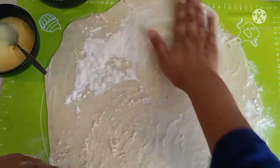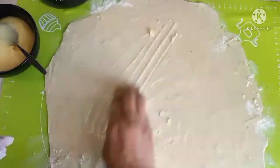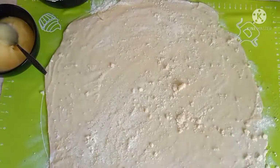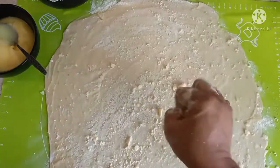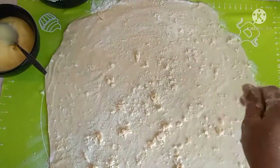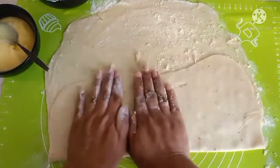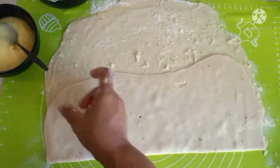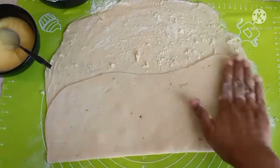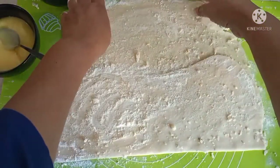Rub the flour into the ghee so that you get tiny flakes here. We'll just scrape it off my hands. Now we'll start folding it — fold it once this way, halfway, press it down. And we are going to apply ghee again, same process, and flour.